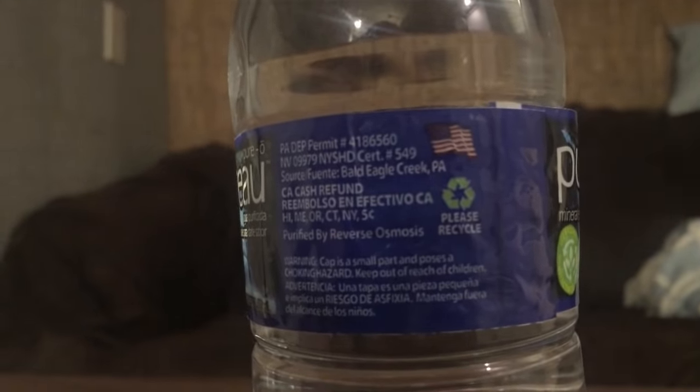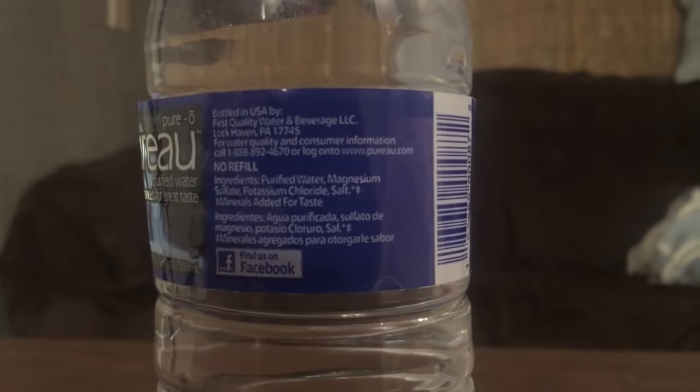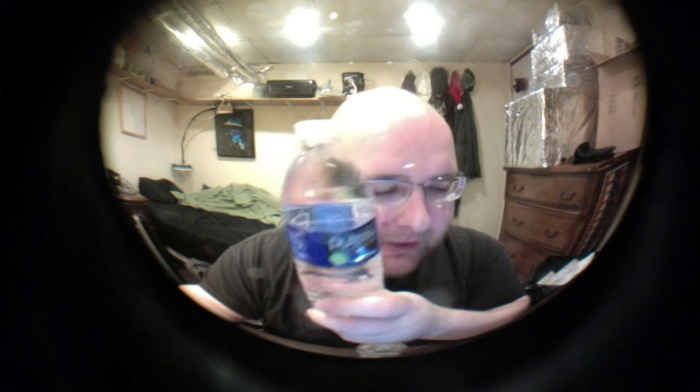This is bottled in Bald Eagle Creek in the heart of central Pennsylvania, and they use a 10-step process to filter the water. It includes carbon filtration, UV sterilization, and a unique dual-pass reverse osmosis. It's called Purieu because it's derived from two French words — 'pur,' the French word for pure, and 'eau,' the French word for water — so it means pure water.